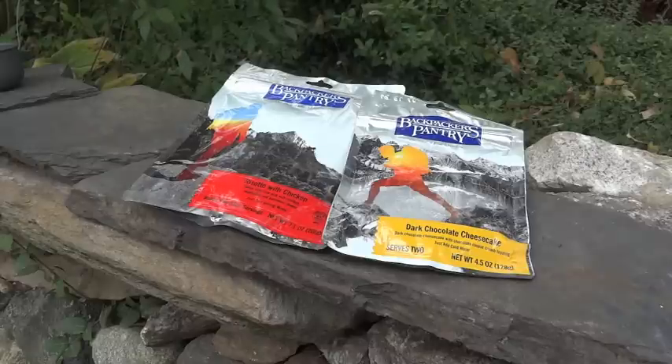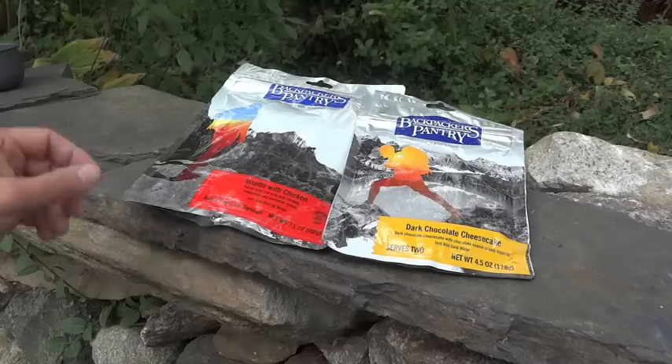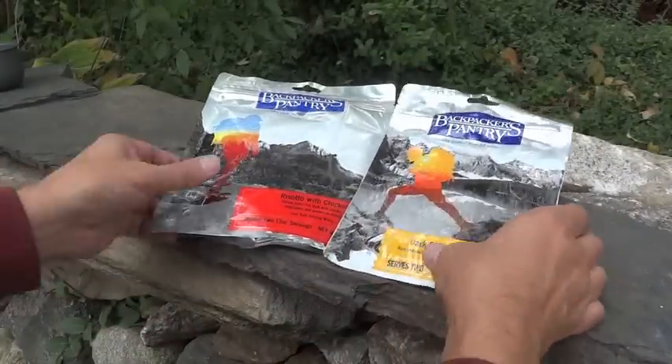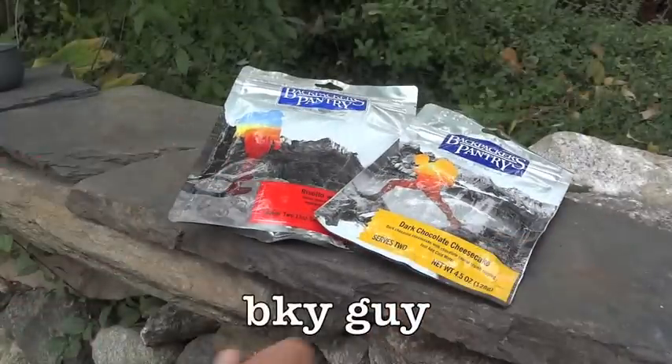We're going to take a look at a couple of freeze-dried items. Freeze-dried is a good alternative to MREs. It tends to be lighter in weight. You do have to add water, so there are a lot of different factors to weigh. But these were sent to me very generously by BKYGuy.